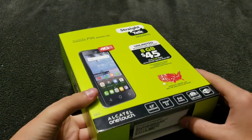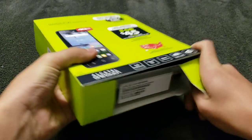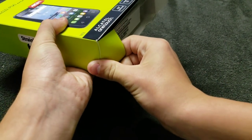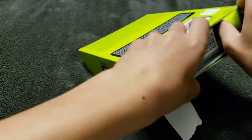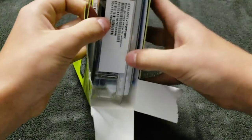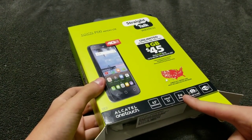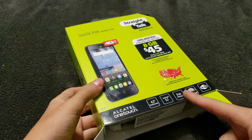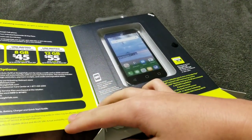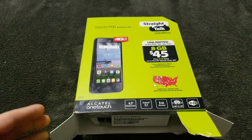I find it easier to open these from the bottom, so that's what I'm going to do — just rip it right here. By the way, this is like $10 brand new. I got this one from the clearance section as well, but normally these are $10. So we're going to see what a $10 phone is going to be like.